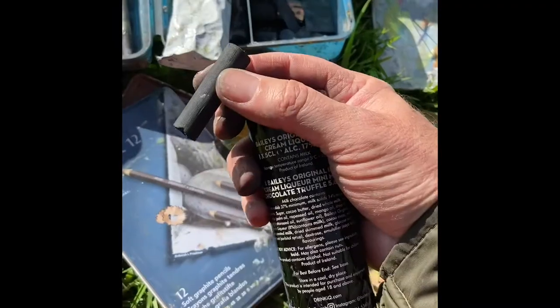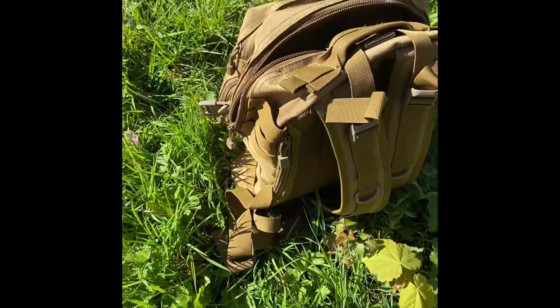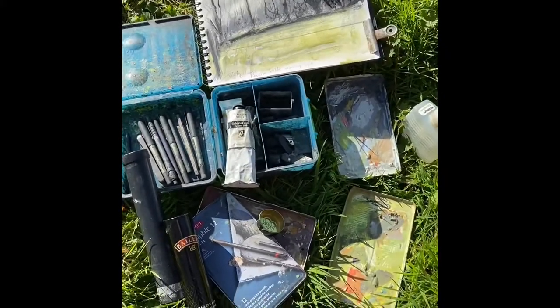...willow charcoal in there. A fold-up stool, obviously my bag. Can't put it all in? It all fits in there, no problem at all. And that's what I use for sketching outside.